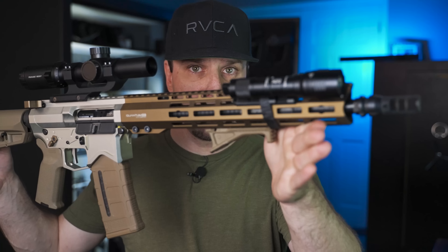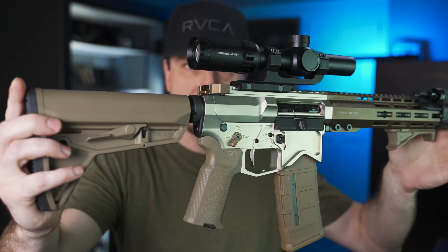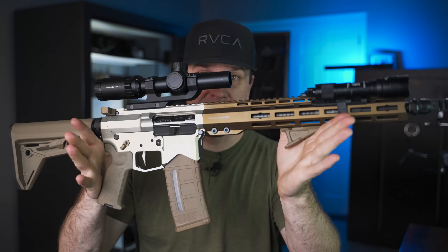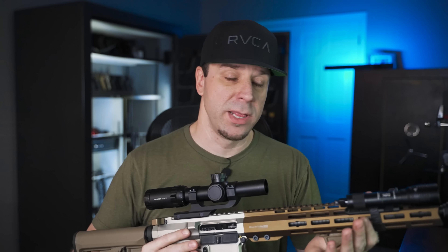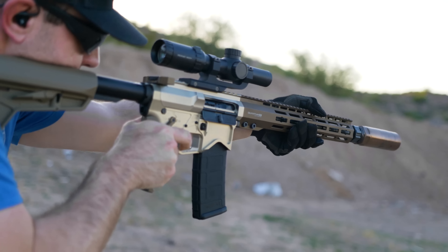So as of right now, I am the only person in the world who has this rifle on YouTube. There will be other YouTubers who will be getting these rifles in for review in the near future. This is the Blackout Defense Quantum Mark II.